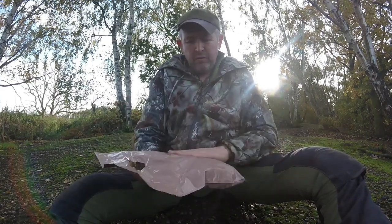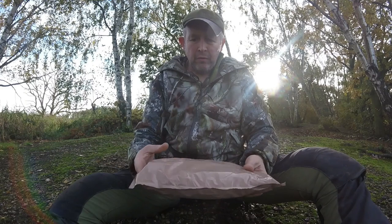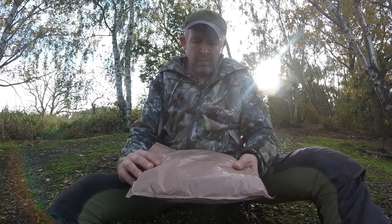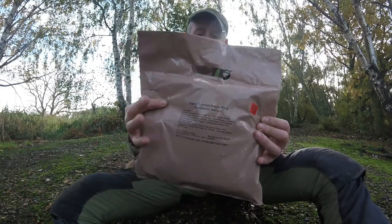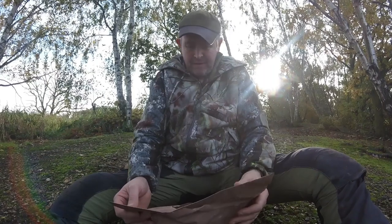Hi folks, how are you doing? In this video I just want to show you one of the ration packs that I received off eBay quite recently. It's the Trial Combat Ration Pack, Occidental Menu 2. It was given as a gift to me, or maybe Paul did.